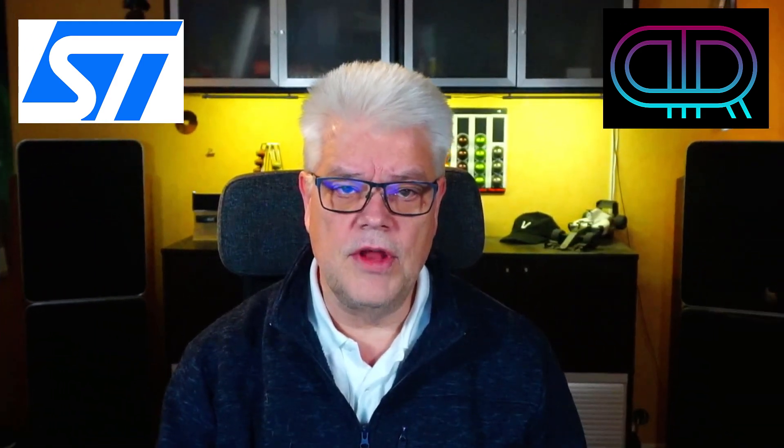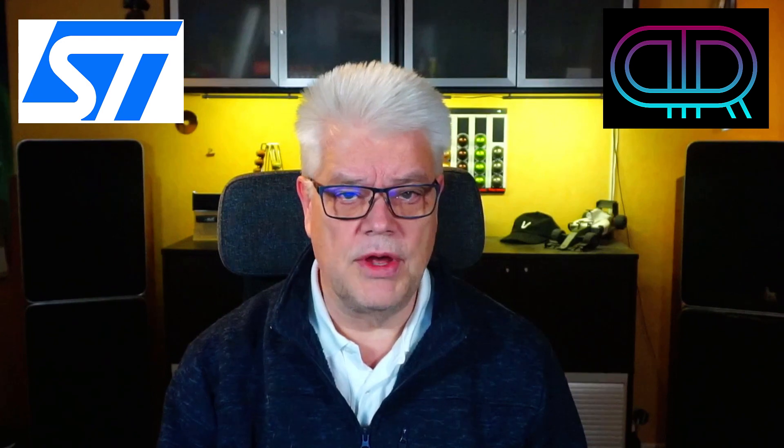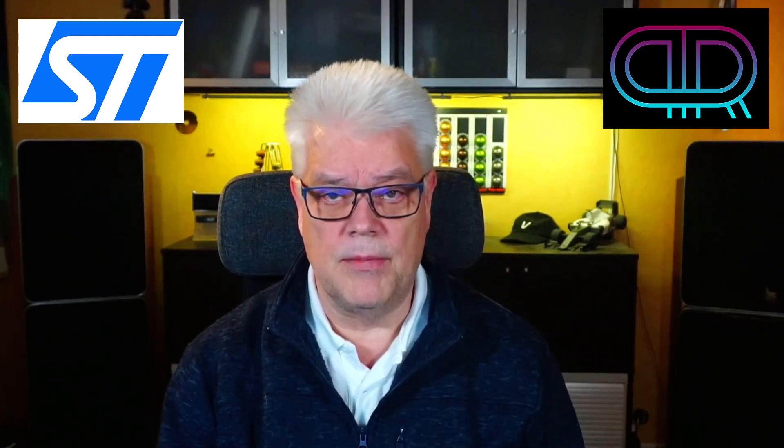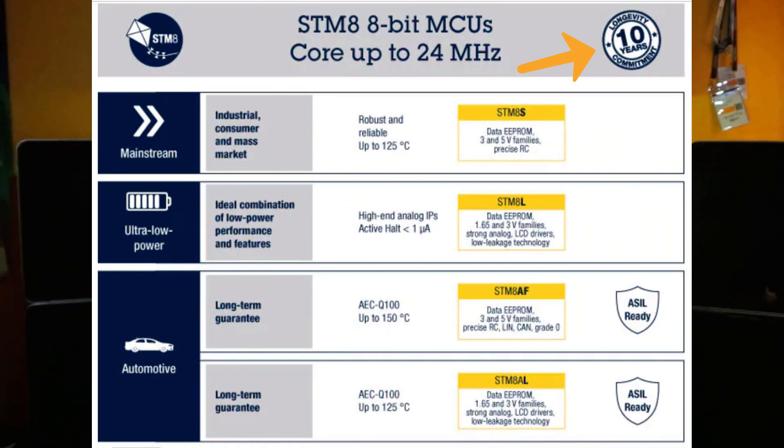This is an entry-level 32-bit microcontroller for cost-constrained applications, and it's also aimed at replacing their 8-bit microcontroller family, which is still available — it's not a last-time-buy or anything like that. In fact, on their website it still has the 10-year longevity badge, so it's safe to still use it.